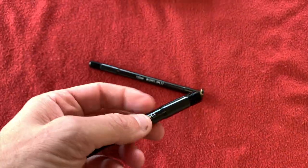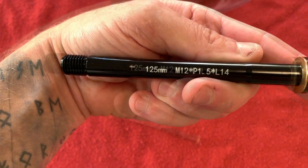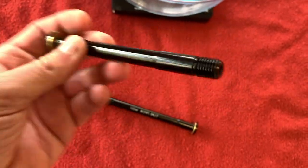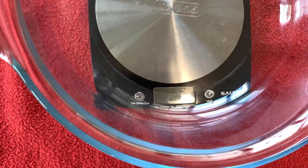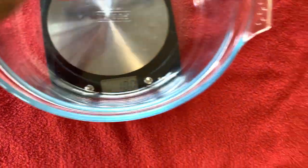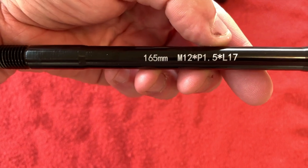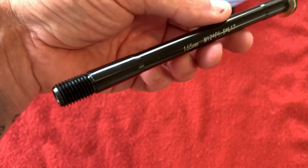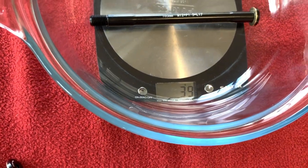Let's bring in the axles. We have 125mm, 10 Newton meters — that one weighs in at 31 grams. And the rear one is a 165mm M12, and that weighs in at 39 grams.